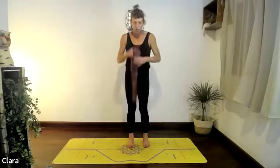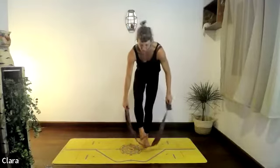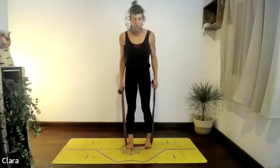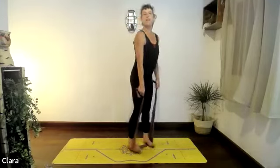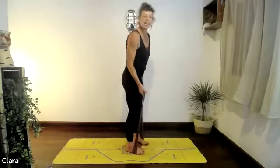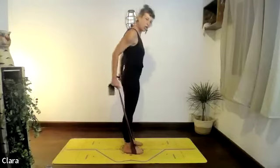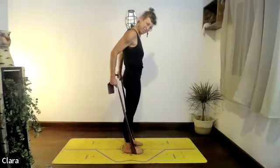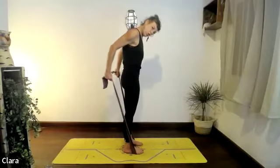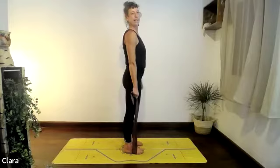I'd like to try a forward bend now, engaging the core and using your dynaband. Try and stretch both feet on the dynaband and stretch it up so you're holding it and you feel the dynaband helping your shoulders plug down. Squeeze your stomach in, arms back, slightly bend the elbows so they hug in, the head drops — you're using your core. Breathing, looking forward and releasing.